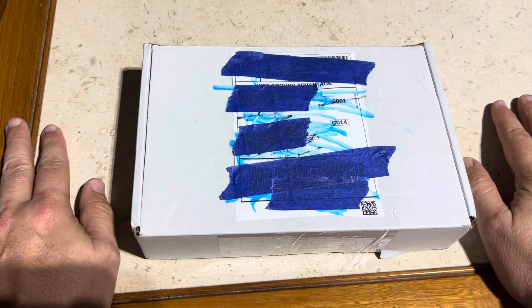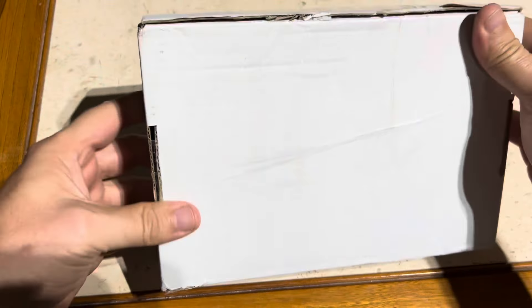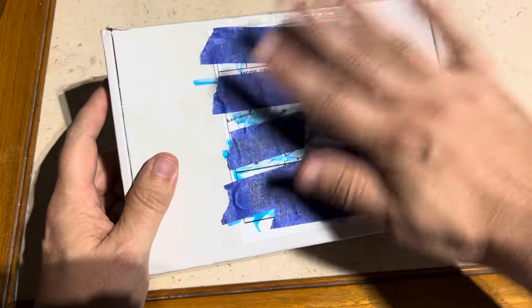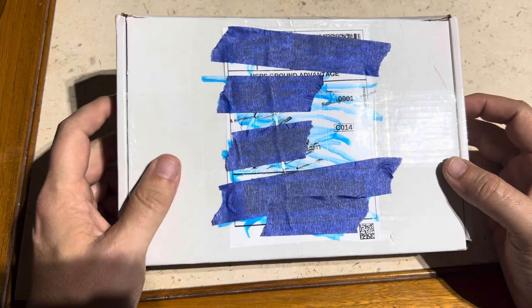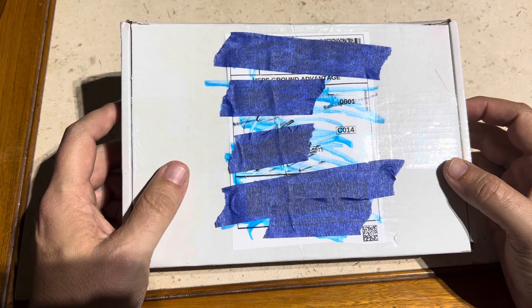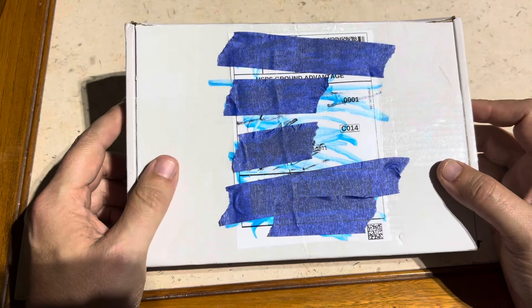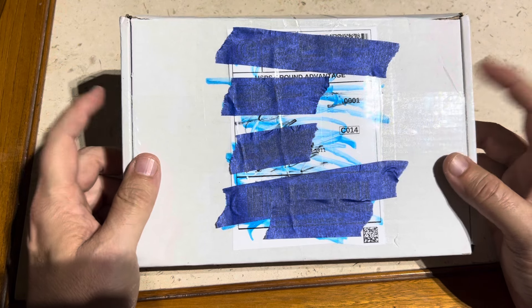Hi everyone, hope all is well out there. Today I just got in this box — all I've literally done is cut the tape right here and right here to get into it easier, and I covered up all the personal information. This is an unboxing of Mortal Kombat Arcade for the Sega Genesis. This version came with its own case and everything, so I can't wait to open this up and show you guys.